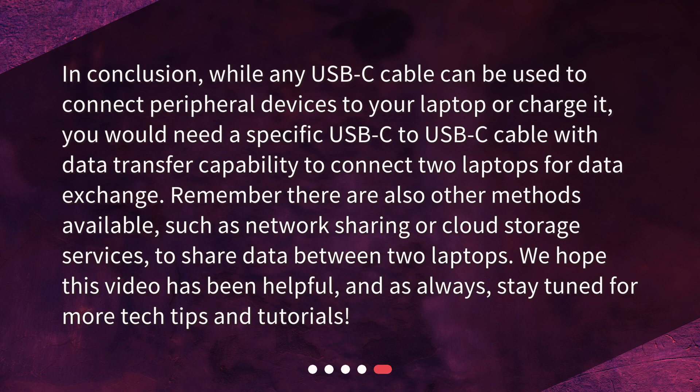In conclusion, while any USB-C cable can be used to connect peripheral devices to your laptop or charge it, you would need a specific USB-C to USB-C cable with data transfer capability to connect two laptops for data exchange. Remember, there are also other methods available, such as network sharing or cloud storage services, to share data between two laptops.